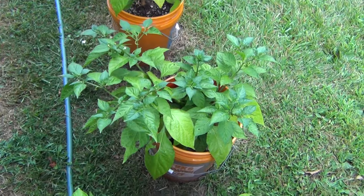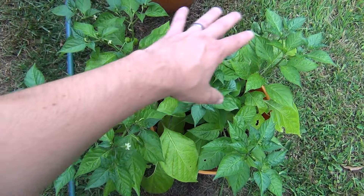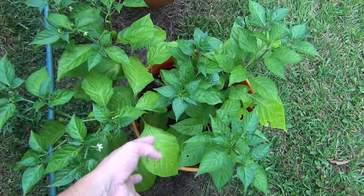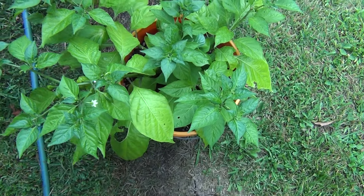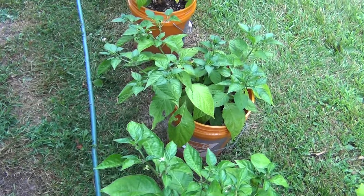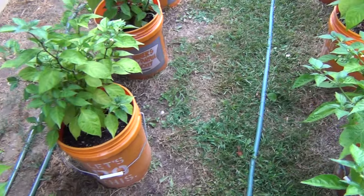You'll notice all the new growth is a really nice green color, whereas the older stuff is kind of lighter — not quite yellow but just a really light green. I think that was just from the weather: the rain, the cooler nights, and a combination of all that. But yeah, looking really nice.